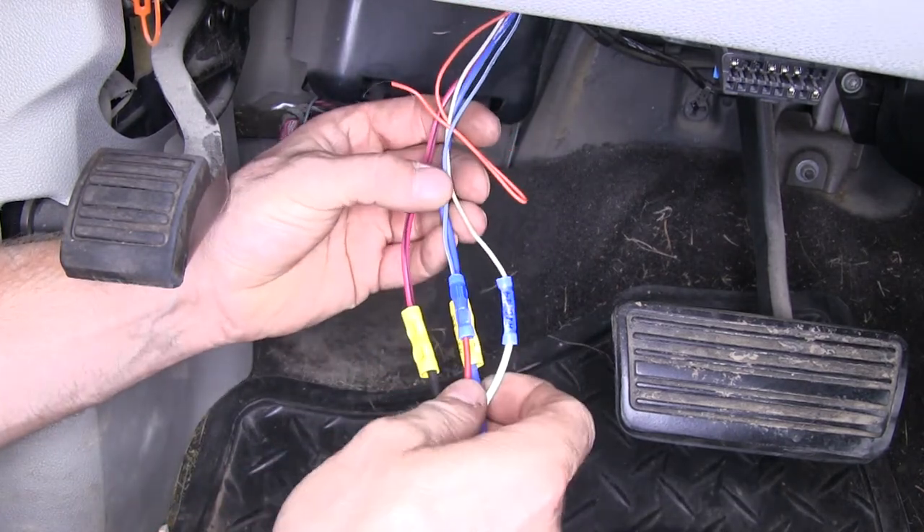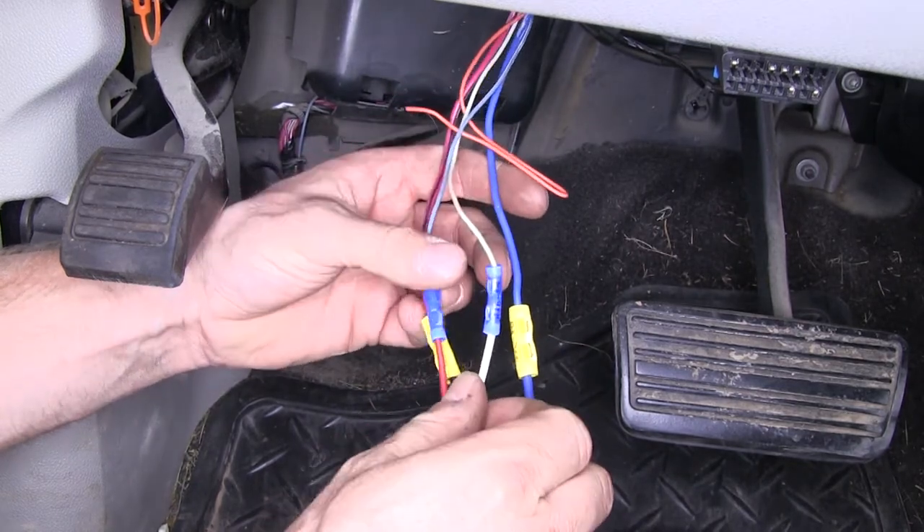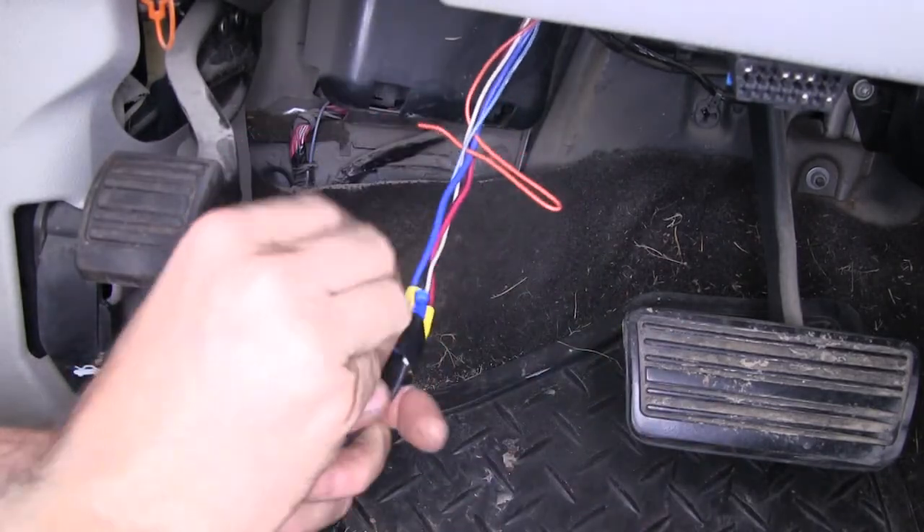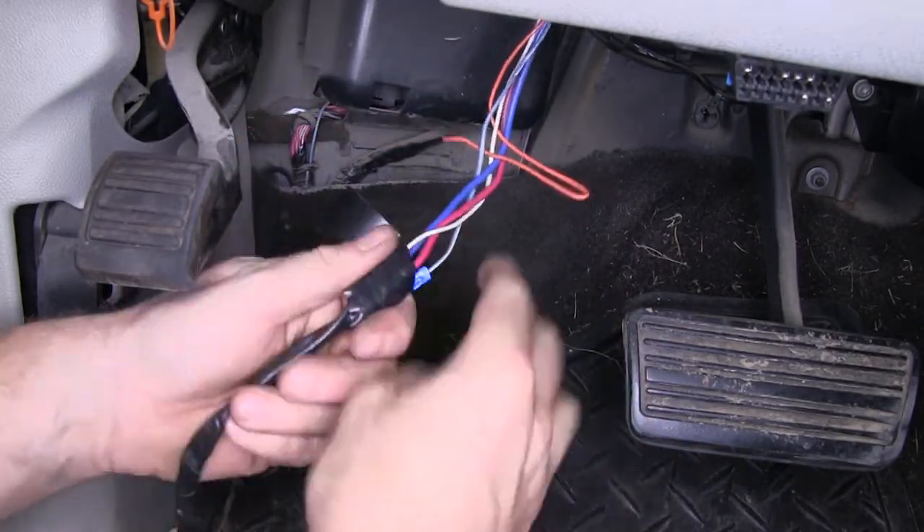This is only active when the key is in the on position. Then, with all the wire connections made, we'll go ahead and tape up the connections to secure them and keep them safe and out of the way.